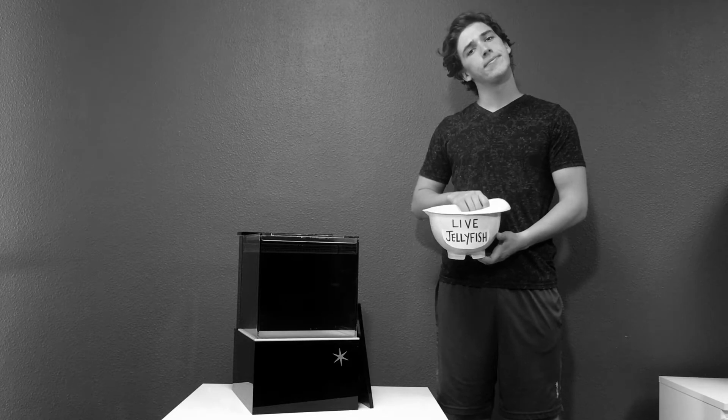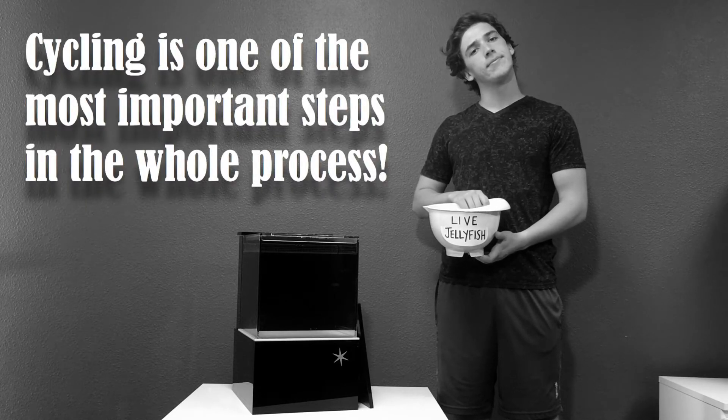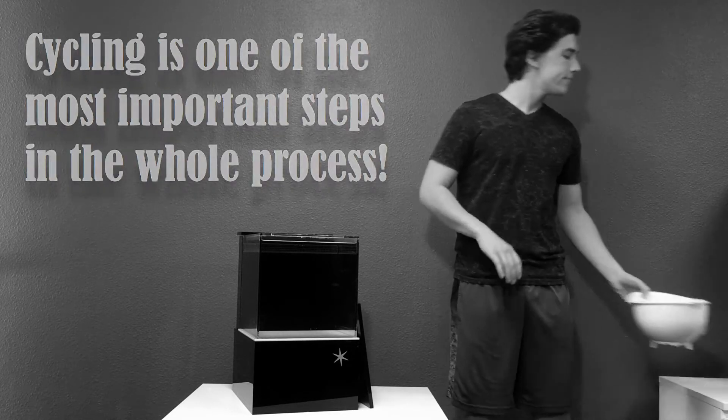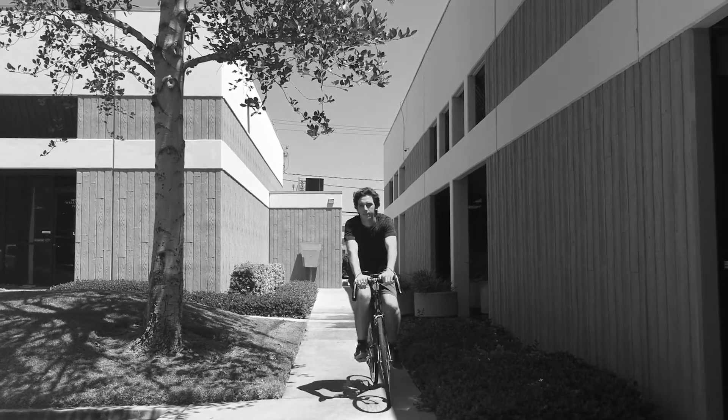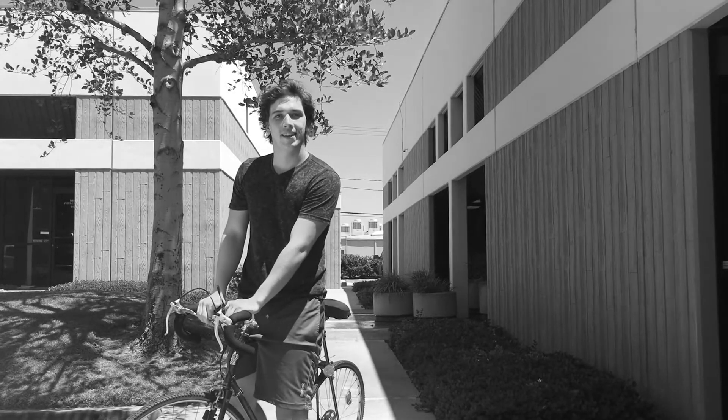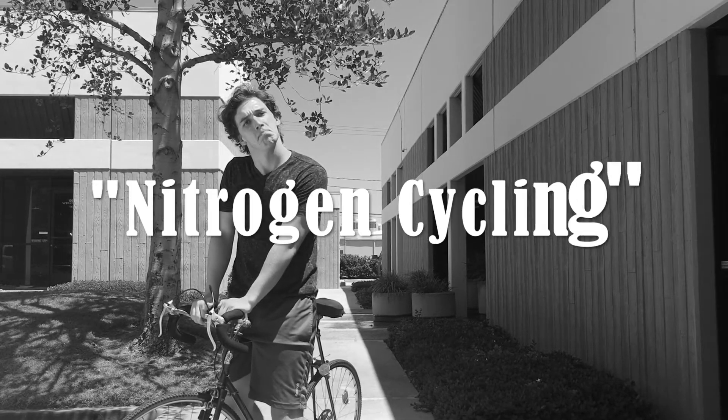Your system has to cycle first. Cycling is one of the most important steps in the whole process. No — nitrogen cycling.